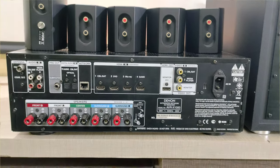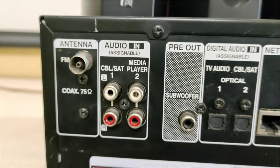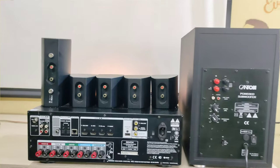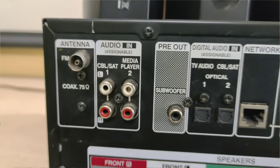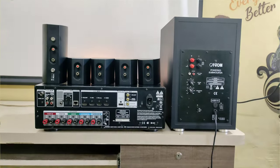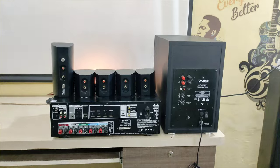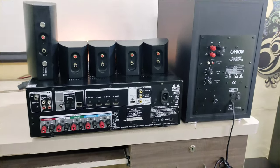You can use 4 HDMI inputs and a front HDMI input, so 5 HDMI inputs total. We can use a monitor out and ARC input. There is a subwoofer pre-out, which supports both active and passive subwoofer. There are also 2 optical inputs, plus Ethernet connectivity.